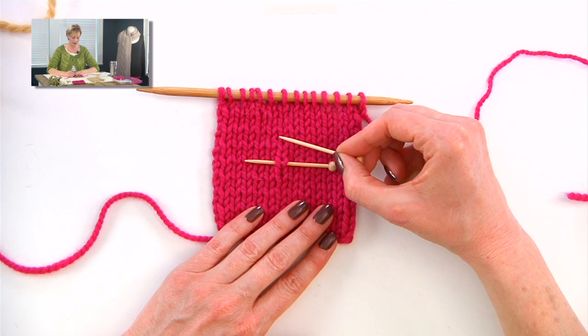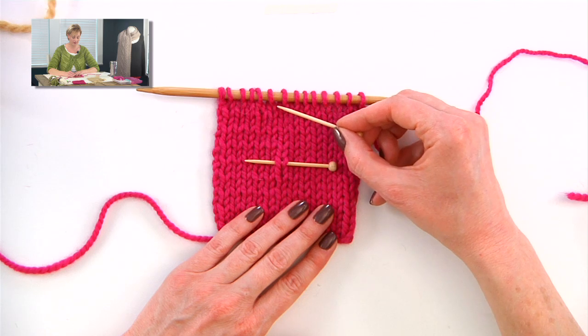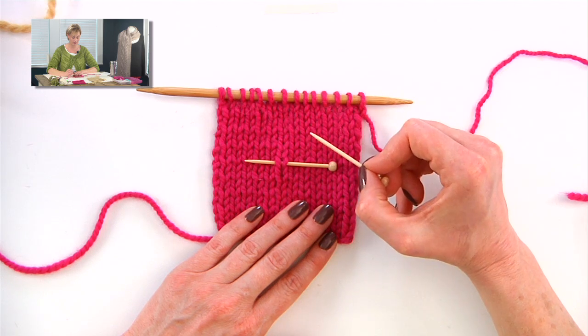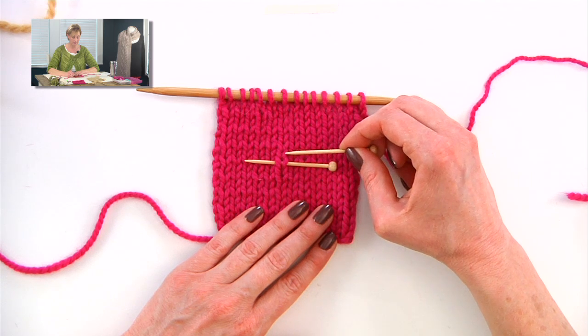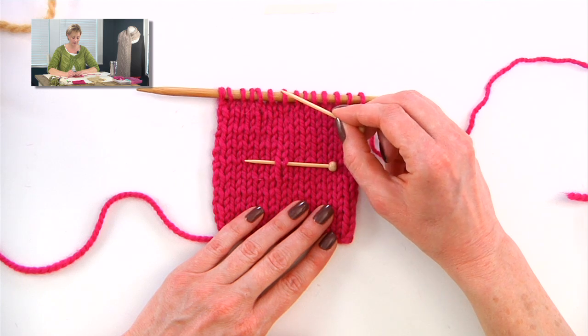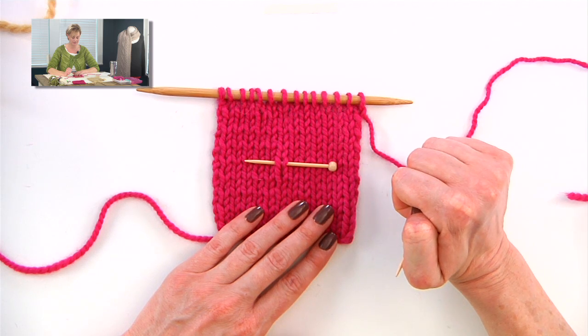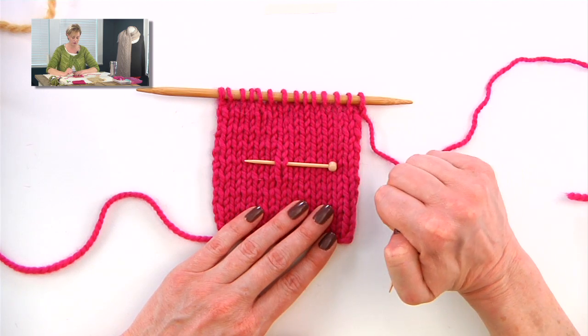Counting the V's all the way up — this is a bulky swatch, really easy to see. If I'm working with a fine lace yarn, I'm much more careful about keeping track with a counter, because it is harder to see and harder to count. But I have one, two, three, four, five, six, seven — count the loop on the needle — that is eight rows. So if I'm going up to ten, I know I have to work two more rows.